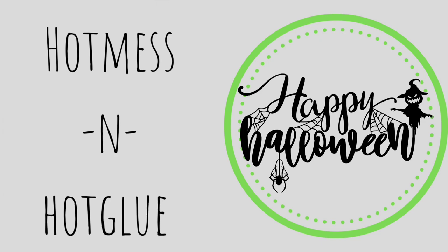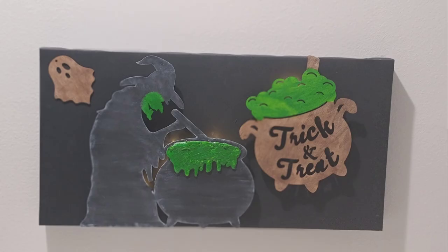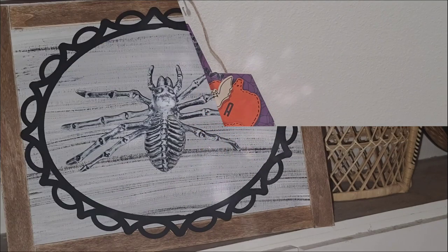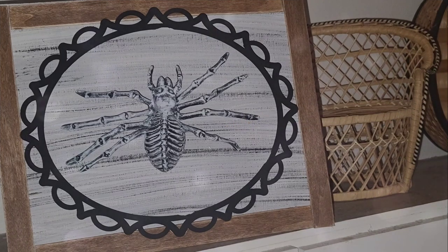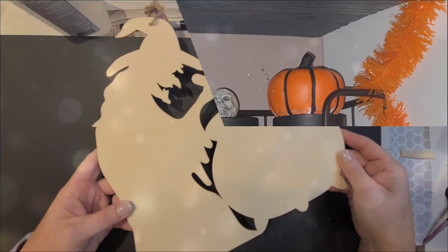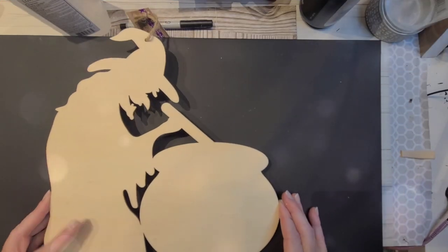In today's video, we're going to do some Halloween crafts. I kind of just chose to do a little bit of everything. I had a lot of fun using just some random materials and I did some crafts that were just slightly out of my usual, which made it that much more fun.